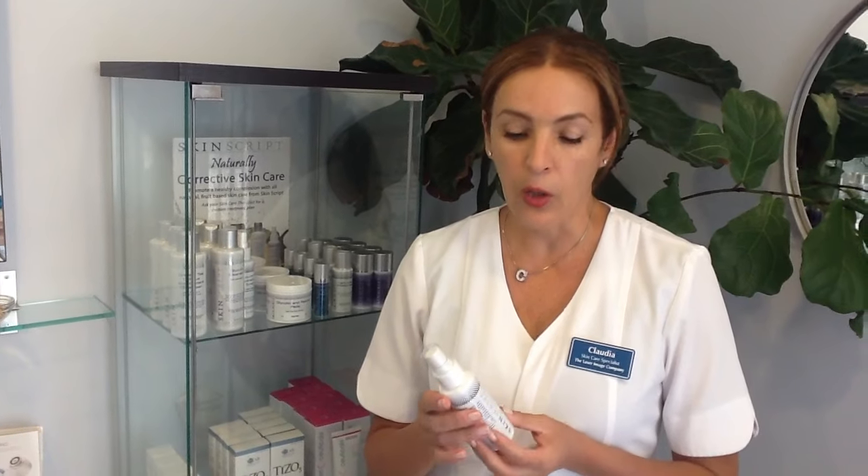This is a very good toner. After you cleanse your skin, you can use the spray bottle. You just spray and tap your skin, preparing for your next step.